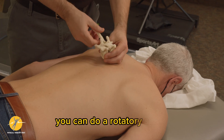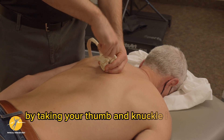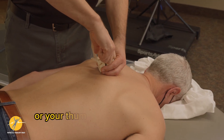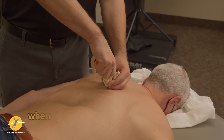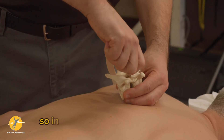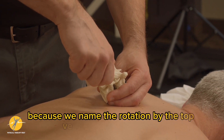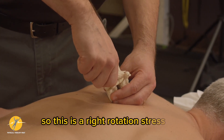You can do a rotatory stress by taking your thumb and knuckle in a key grip, getting on the transverse process, then dropping your knuckle or thumb to the lower transverse process. When you do a straight PA, the side that's exposed — in this case the right side is open — that's going to create a right rotation, because we name the rotation by the top vertebrae on the bottom. So this is a right rotation stress test.